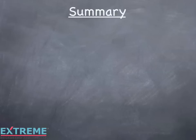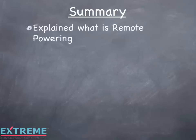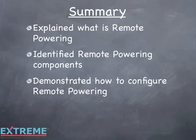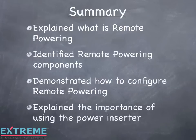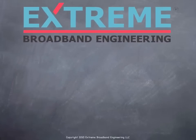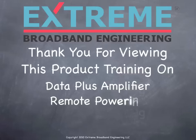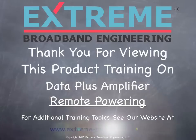Let's review what we've learned in this training on remote powering of the Data Plus amplifiers. We explained what remote powering is, identified remote powering components, demonstrated how to configure remote powering, and explained the importance of using the power inserter. Thank you for viewing this product installation training on remote powering of the Data Plus amplifiers. For additional training topics, see our website at www.extreme-broadband.com.